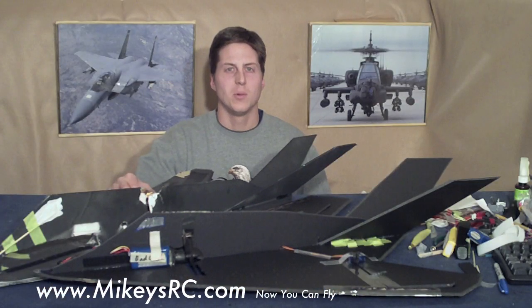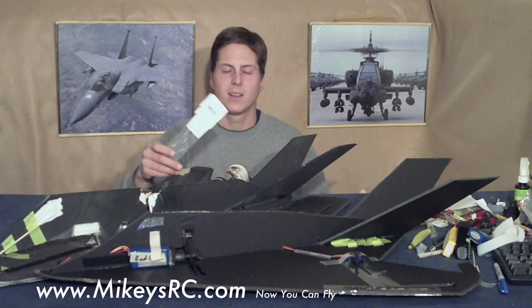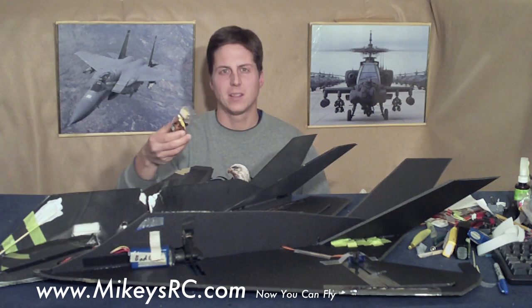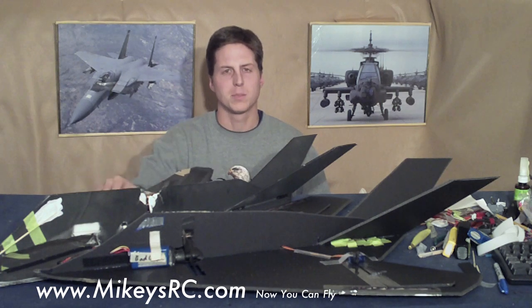Welcome to Mikey's RC. I know a lot of you guys are into the pusher style prop jet planes, and I wanted to make another quick to build, fun to fly RC plane. I'm also now carrying the 6x4 APC propeller, and of course I've been carrying the 2200KV brushless motor. Both work perfect for these prop jet planes.